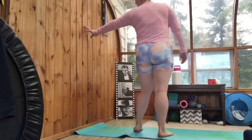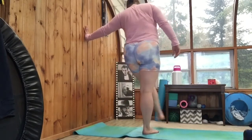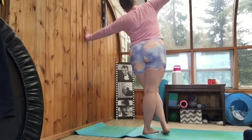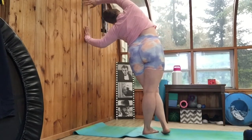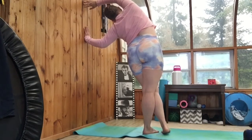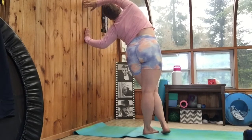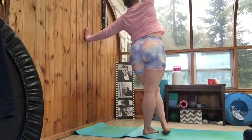Then we're going to do the same thing on the other side. Brace with your wall hand. The foot closest to the wall is going to cross over your outside leg and arm up to the wall. Create a nice curve in your side. And let go.